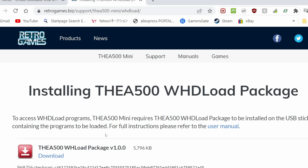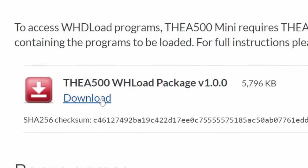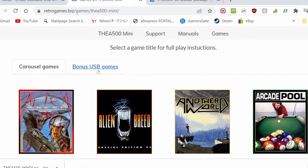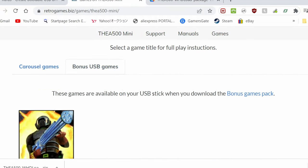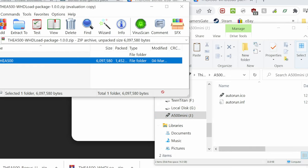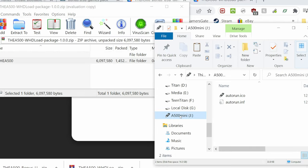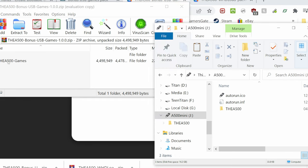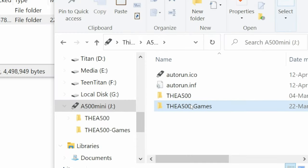Now we'll need to add a few files from the Retro Games website — we'll need to get the load package. Press download, then the down arrow. We can do the same for the bonus USB game. Open the files, then extract them to the USB stick — just drag the folder over. If you want more games, you'll need to fill up this folder.